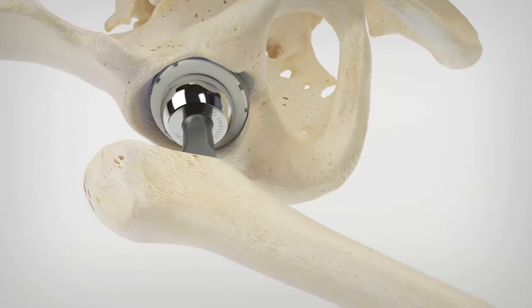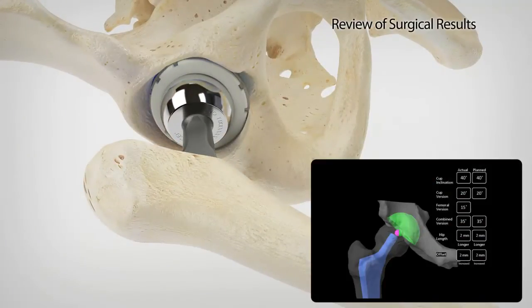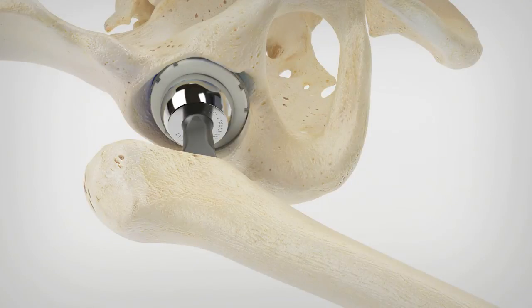Rio also assists the surgeon in determining when the cup is fully seated. Surgeons can then evaluate the position of the implant and the postoperative leg length before leaving the operating room with a new level of confidence using robotic arm technology.